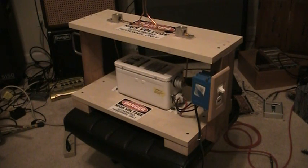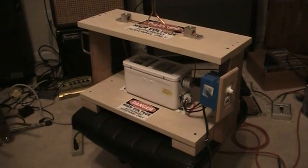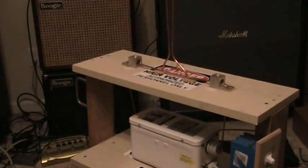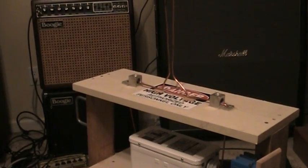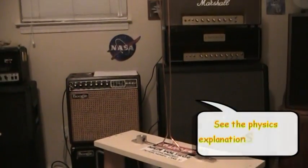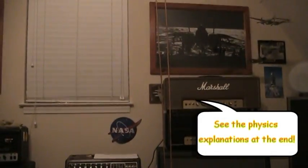This is a Jacob's Ladder device. It uses a neon sign transformer — this is a century 120-volt primary and 15,000-volt secondary, 30 milliamps. It produces the voltage necessary to create a plasma channel between the two wires up top. As that channel forms, it causes heat directly above it; heat rises and the channel rises up the wires, performing a neat Frankenstein-ish effect.